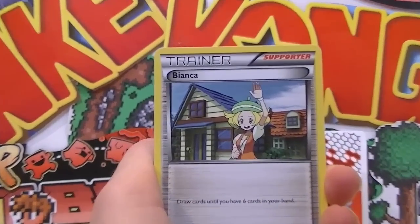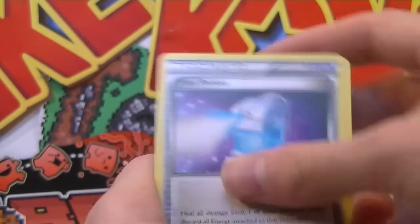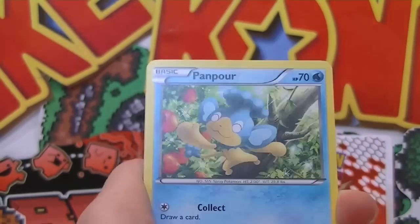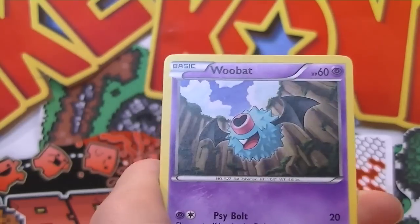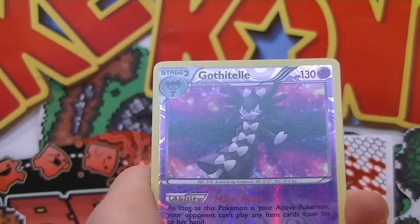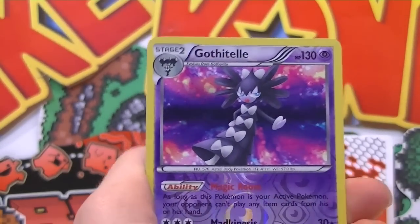We got a Bianca, here we go! Max Potion - oh gosh, Pikachu's having a party. Max Potion, Sigalith, Rufflet, a Panpour, Vanipede - that's pretty cool - Roggenrolla, he's just Roggen Rollin' around, Woobat. Oh wow, Gothitelle - I think it's Gothitelle - but that's an awesome reverse, that's really cool. I like that one, sick.